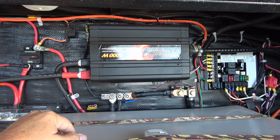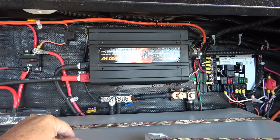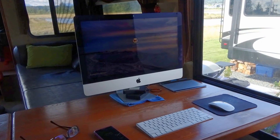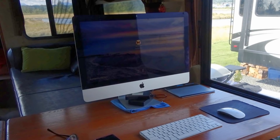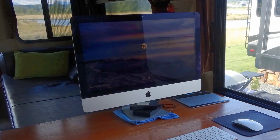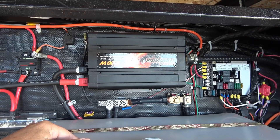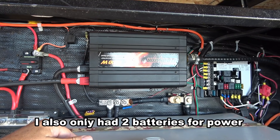I basically bought it when we were going on a one-year trip — that's the start of our full-timing adventures. We only went for one year but we're still going 10 years later. I got it because I wanted something to allow Ann to be able to use her iMac computer when we were off grid, so 1000 watts was a good choice.